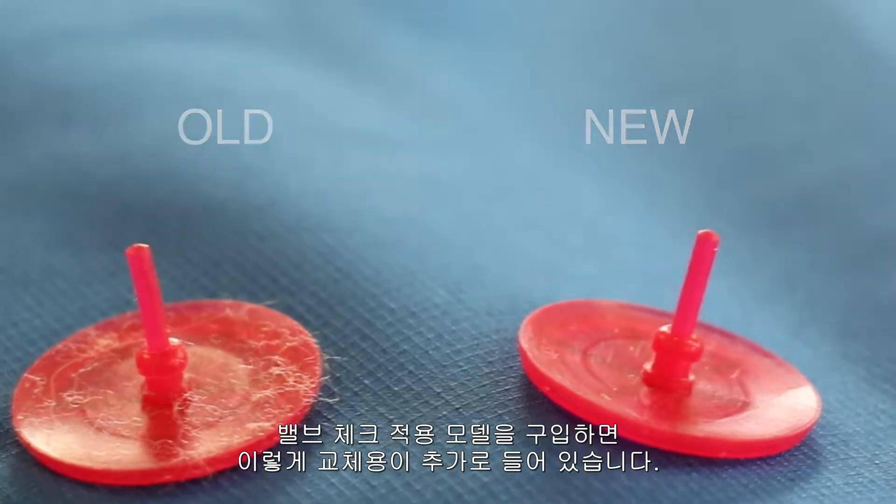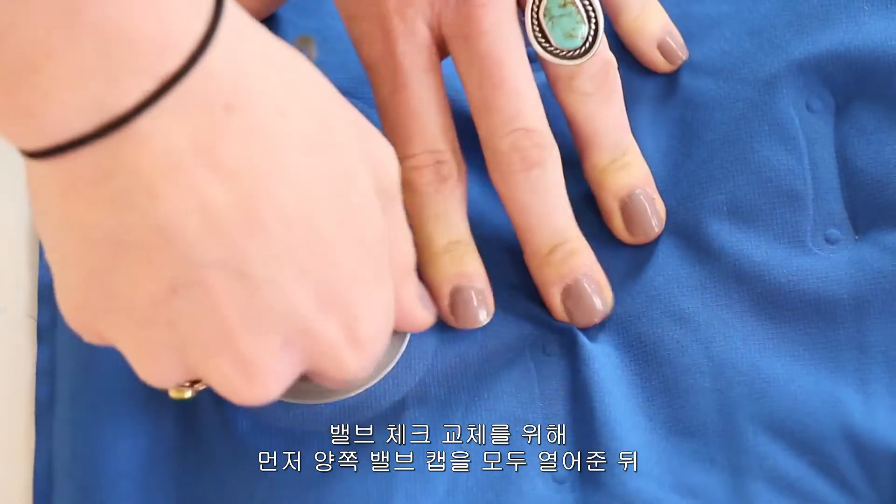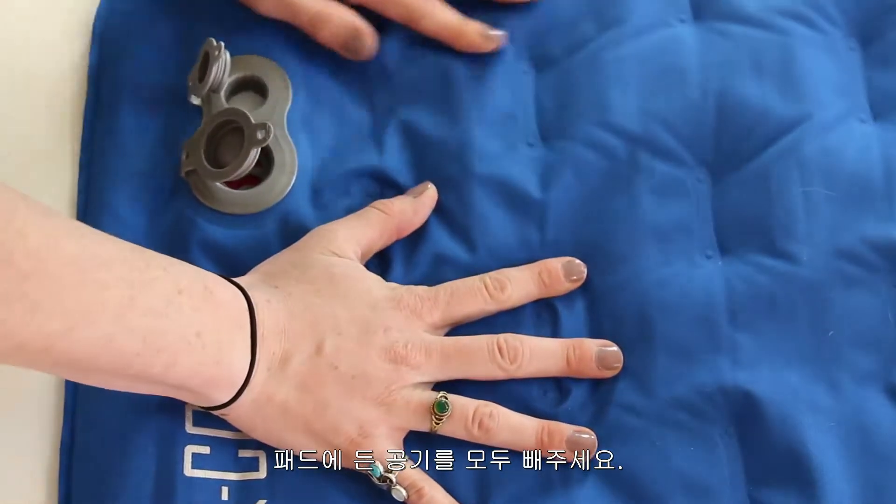Your pad should come with a red replacement valve check. To replace the valve check, open both valve caps on the pad and let all of the air out.